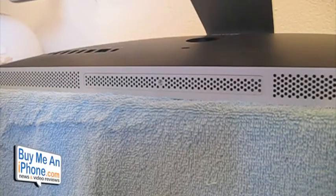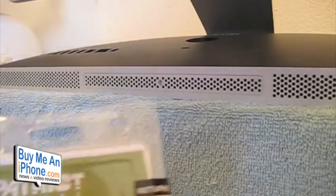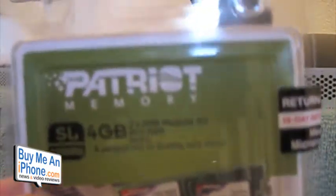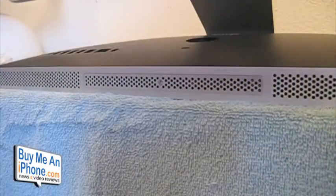Hey guys, Tom with buymeaniphone.com here with you today. We're doing a little bit of a different kind of video today — we're going to be showing you how to install RAM in an iMac. This is an early 2009 20-inch aluminum iMac. It came with two gigabytes of RAM and we're going to upgrade it to four, using two two-gigabyte sticks of Patriot memory.